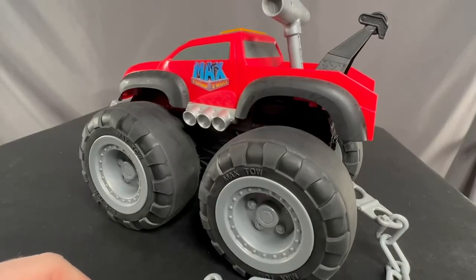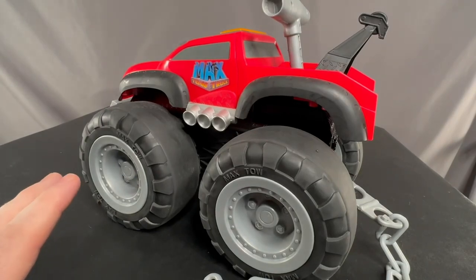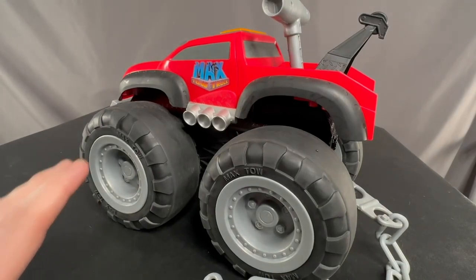Hey, my name is Jason. I got this Max Tow Truck off of Amazon for my kids years ago, and I wanted to go through some of its features in case this is something that you're interested in.